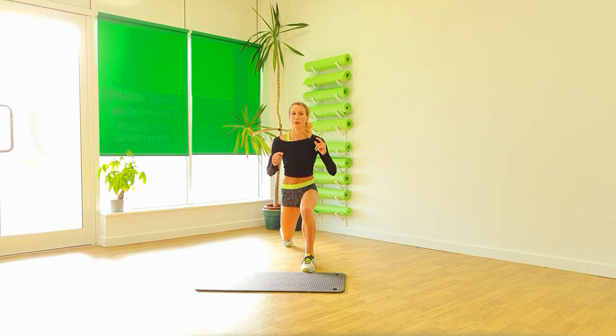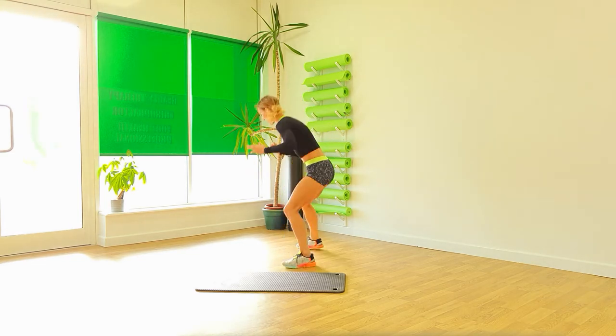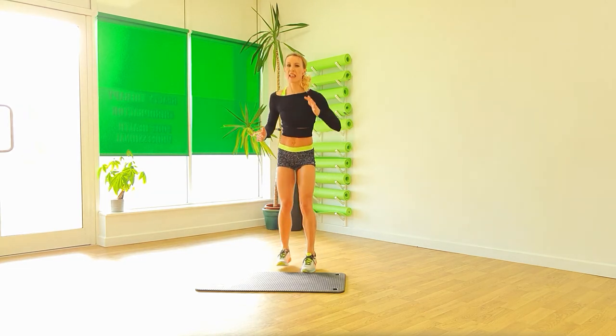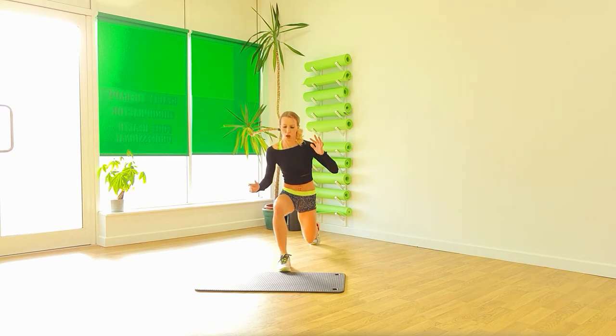One, two, three, four. Turn. And again. Pulse. Okay. Step it in. Let's swap over to the other side.